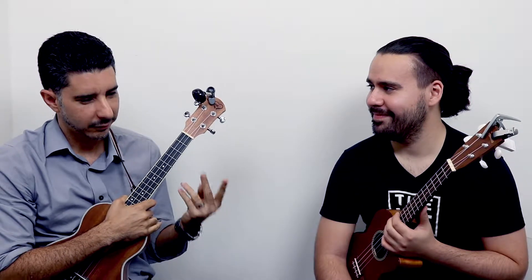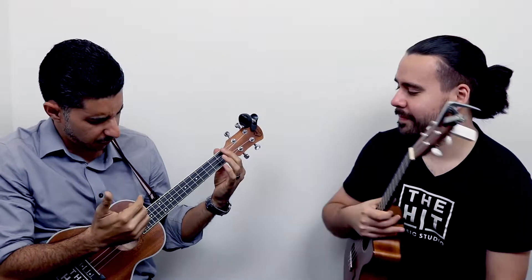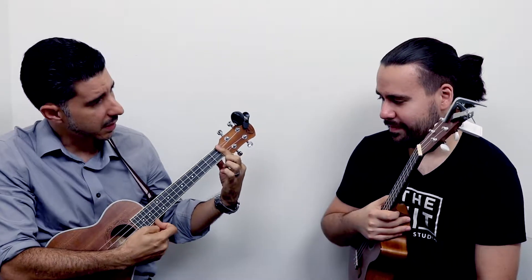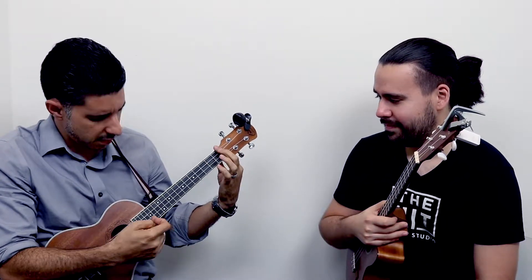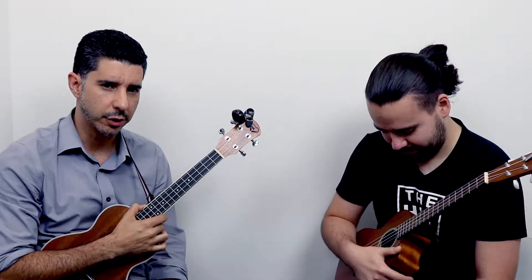What are the four sizes? We have baritone, tenor, alto or concert, and soprano — similar to saxophone. It's actually measured from the nut to the cut of the body, and that's how you know what size your ukulele is.